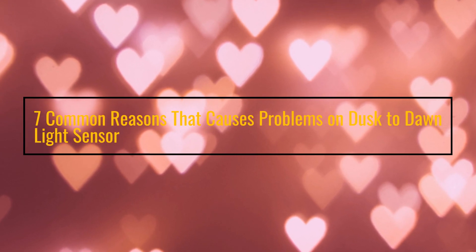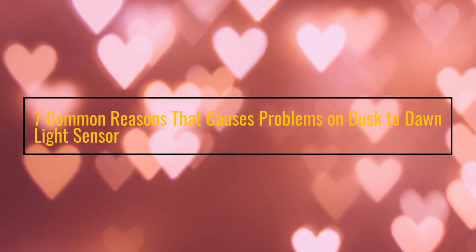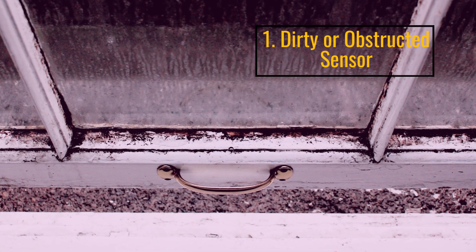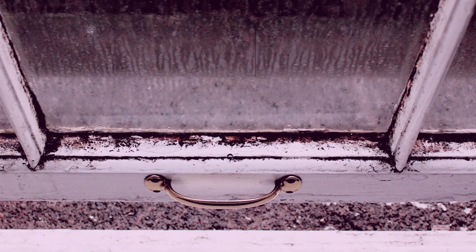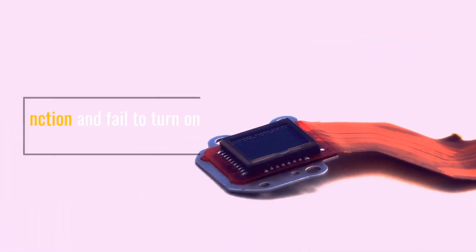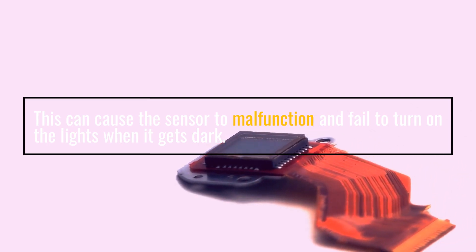7 Common Reasons that Cause Problems on a Dusk to Dawn Light Sensor. Number 1: Dirty or Obstructed Sensor. This can cause the sensor to malfunction and fail to turn on the lights when it gets dark.